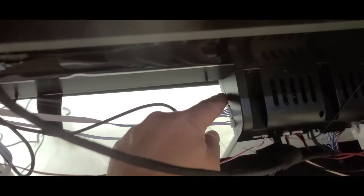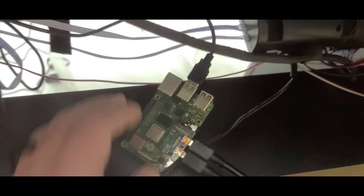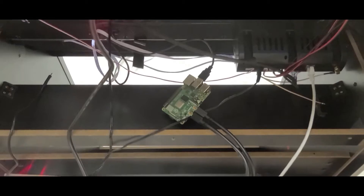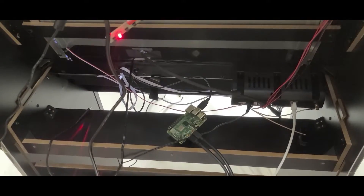Next, take the USB plug for your control panel — it's just a standard USB — and plug it into the USB 2.0 port at the top. That's it. It's super simple. We've done all the work for you. Both monitors get recognized and both monitors will play. So I'm going to turn this around so you guys can see it and plug in the Pi. Everything else is powered up.